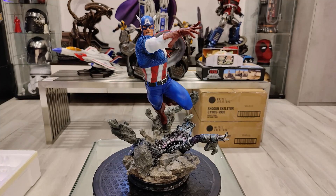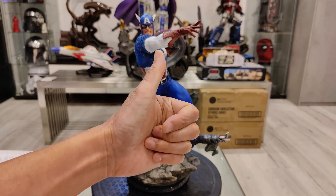That's it for me, guys. This is the Kotobukiya Fine Art Statue Captain America — limited to only 800 pieces worldwide. It's a very good value, a good bang for your buck, and you can even pose it differently. Like, subscribe, comment below, and I will catch you guys on the next one. See ya!